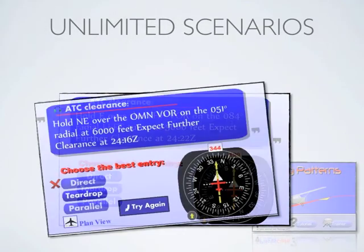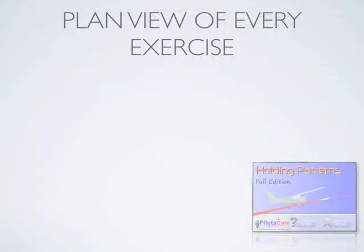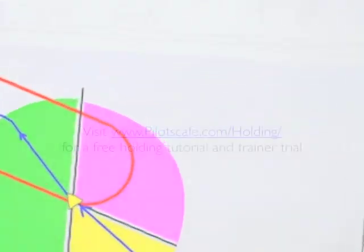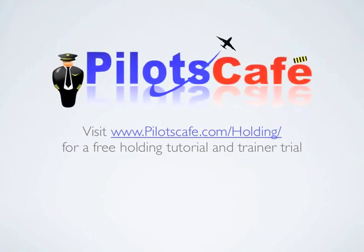Get an unlimited number of computer-generated scenarios with detailed plan views. Try it out at pilotscafe.com/holding. You will get a free tutorial and the trainer demo. Thanks for watching this video and see you at Pilot's Cafe.